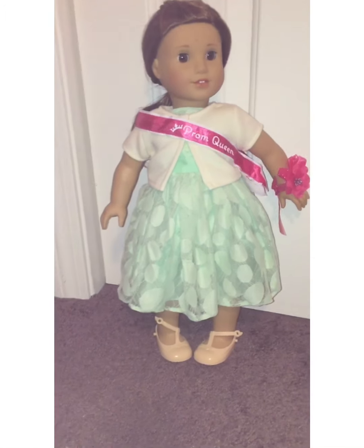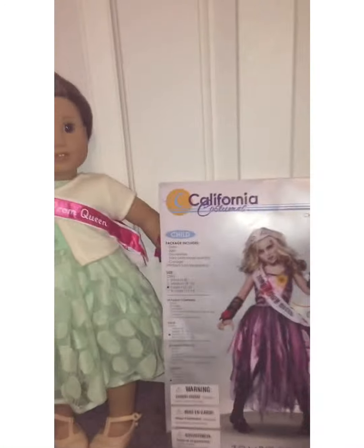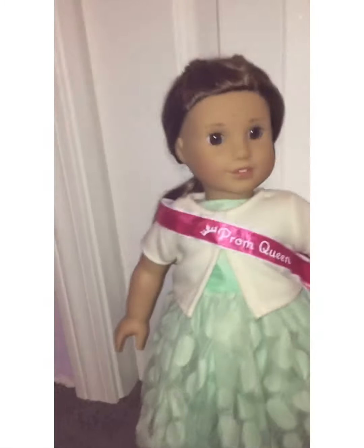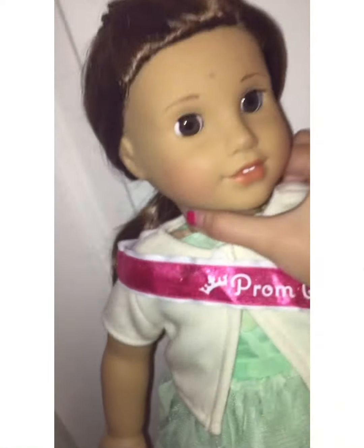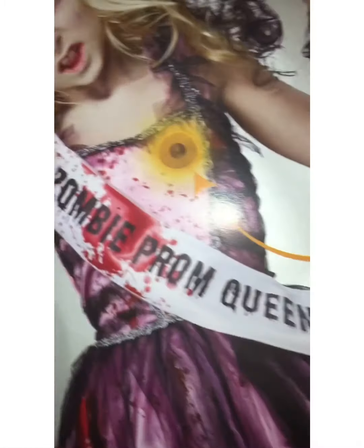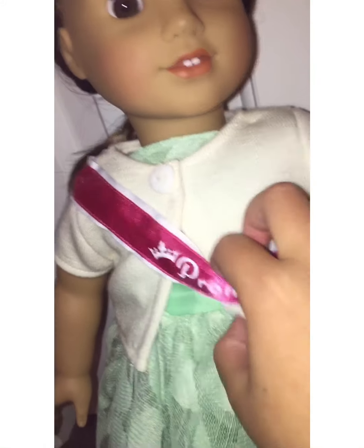This is what the outfit looks like on Lily — I think it's really cute. But if you look at it side by side with her outfit, it doesn't really match that much, so we're going to change Lily's outfit into something a bit different. I put her hair up because I wanted to show the crown — it says 'Prom Queen.' Here's the thing: I don't want to change this, but my costume says 'Zombie Prom Queen' and has a bunch of blood on it. I don't want to add blood to it.